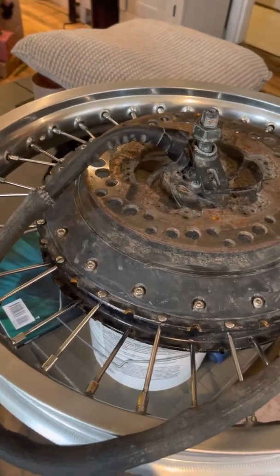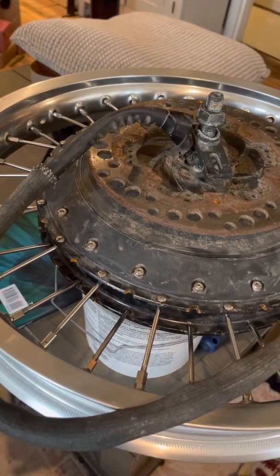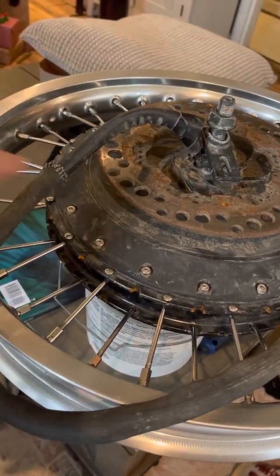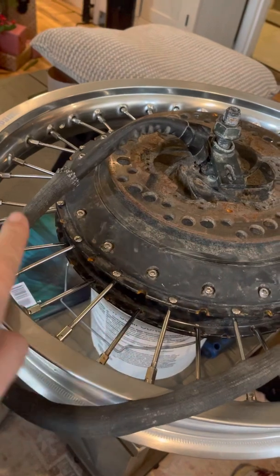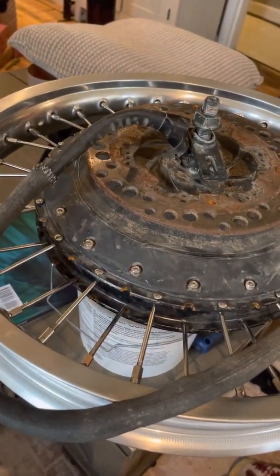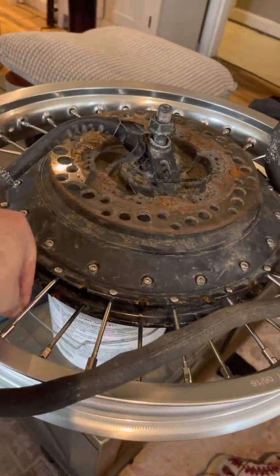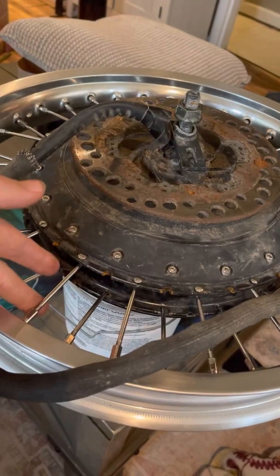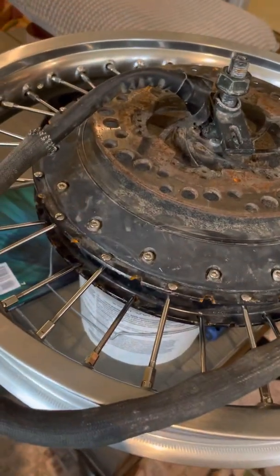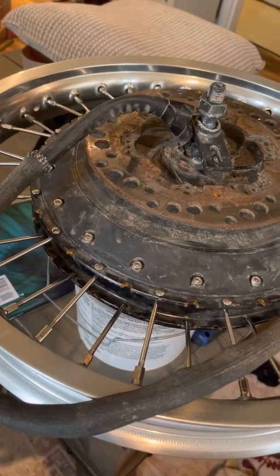Crossing them with these thicker spokes — these are 10, actually 8-gauge spokes — they're a little thicker, so they're a little bit better. Because crossing them with these thicker spokes, it just made more sense to go straight.